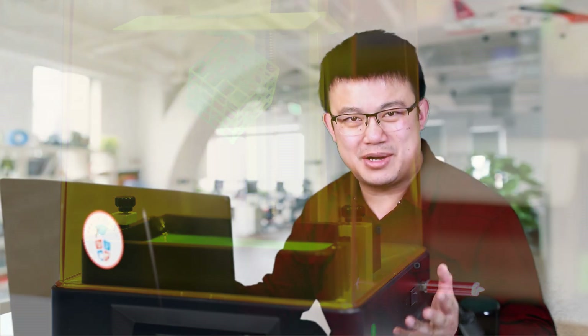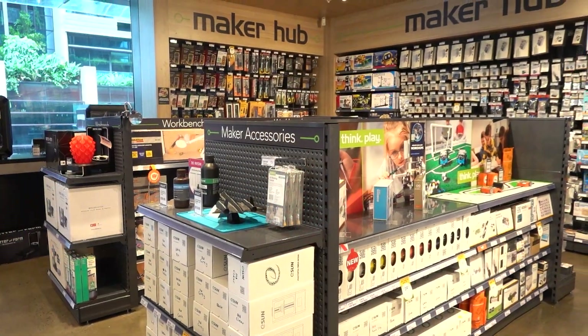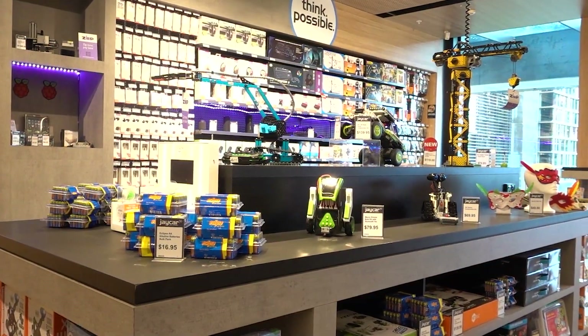While we're waiting for our printer to complete, I want to talk about the sponsor of today's video, Jaycar. They are the leading DIY electronics retailer in Australia and New Zealand with over 110 stores. If you're in Australia or New Zealand and you want to buy 3D printing supplies like all the equipment shown in this video, make sure you check out their range and visit the Jaycar website or pop into a store near you.